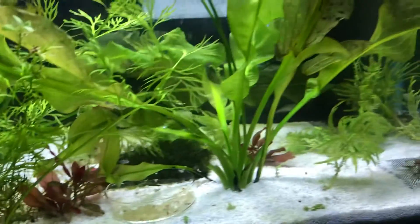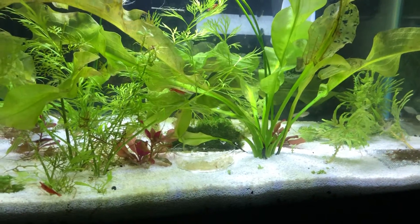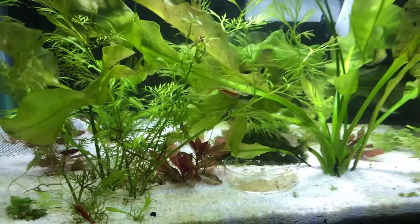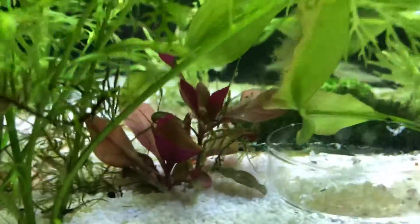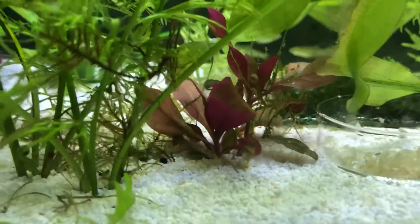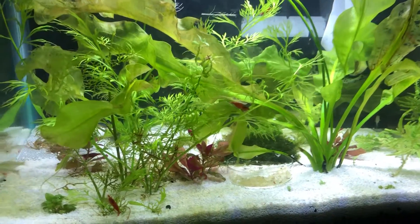I don't know if I should leave the tetras in here. I feel like I should take them out, because there's just not enough shrubbery in here for the baby shrimp to hide. I'll probably put those guys over in the five gallon with the goby — or, you know what, I'm just gonna leave them. It's gonna be like a little ecosystem.